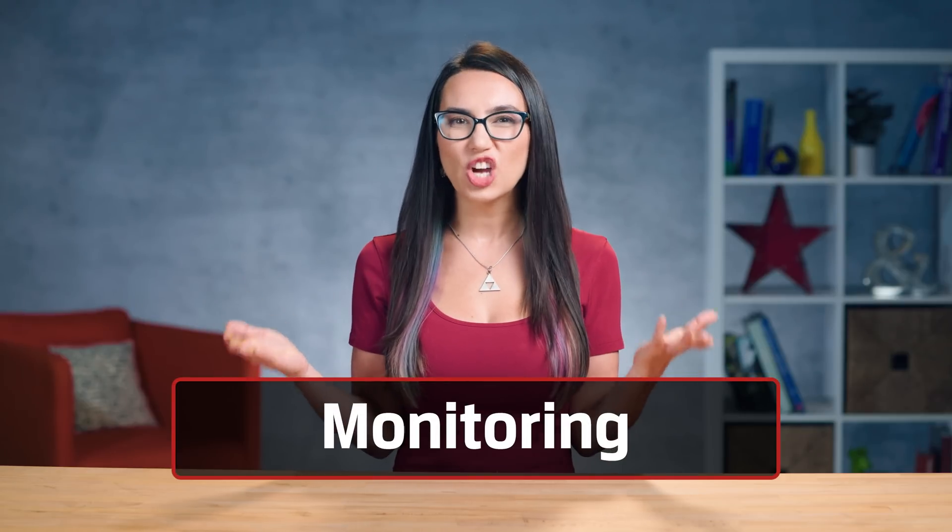Protection? Check. Maintenance? Check. What about monitoring, just to be extra cautious?